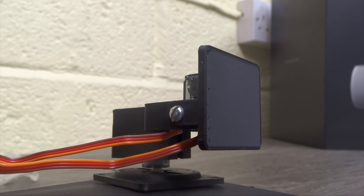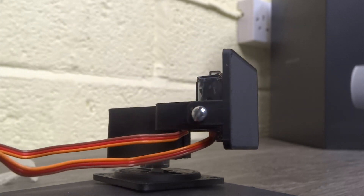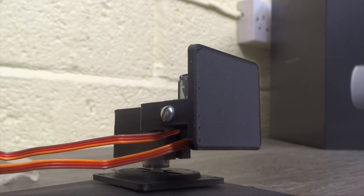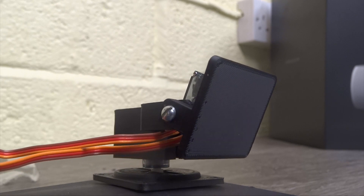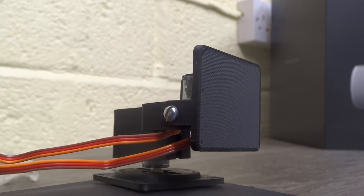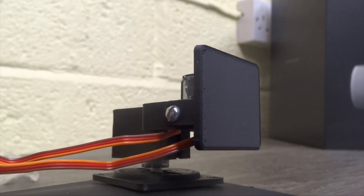Now that it's switched on, looking at it closely you can see that as I move my head left and right the gimbal reacts and follows the movement. As I look up it tilts the gimbal up, and as I look down it tilts the gimbal down. It's as simple as turning it on in the menu and then it kicks in straight away.